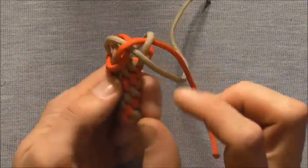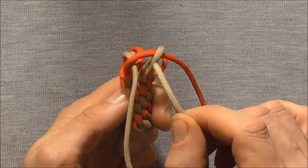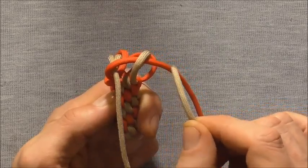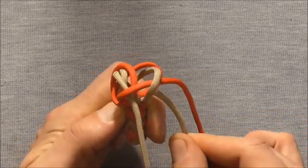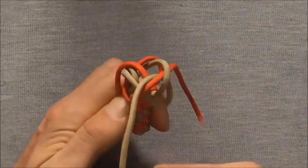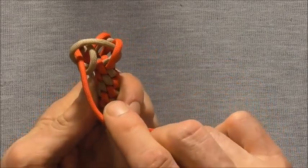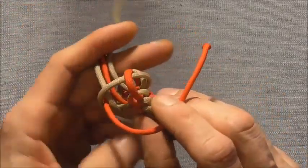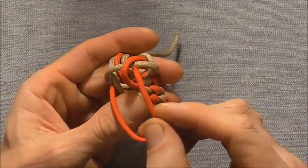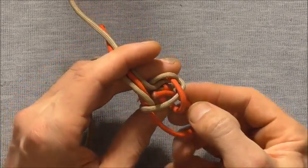Then we'll go to the next strand along and that will go around the strand across from it, underneath the strand it encompasses, and then up through the center of the knot. Then the last strand — we want to take that around the next strand across, underneath the strand it encompasses, and also up through the center.